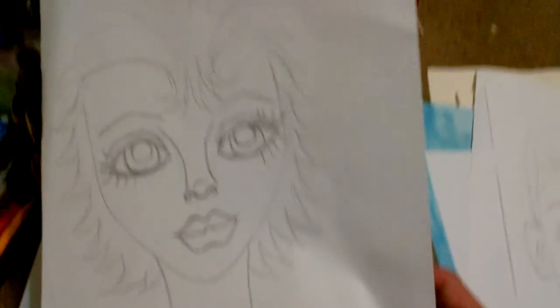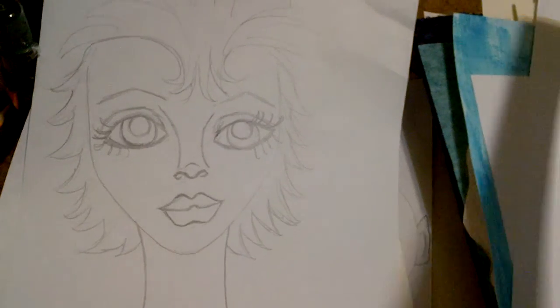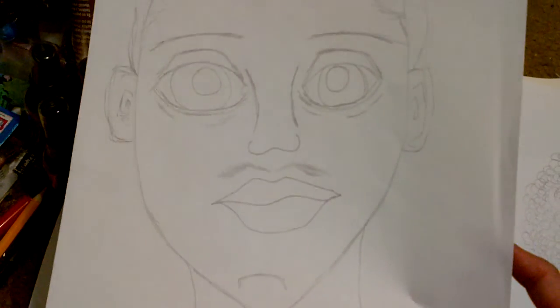Another girl face. Another attempt at drawing a guy — he looks all wild.